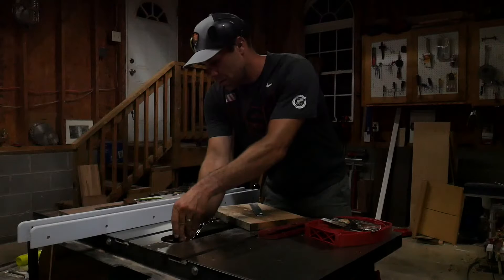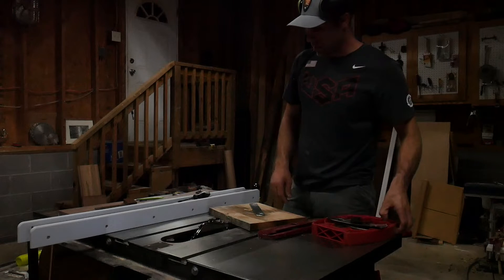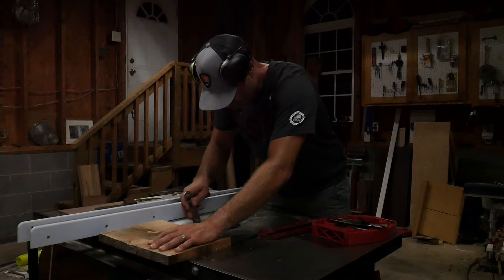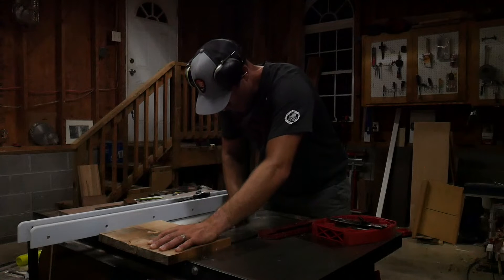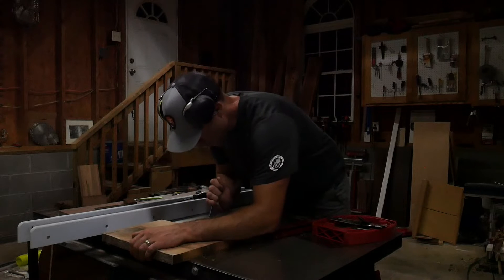I start by cutting the dimensional lumber to width and height, then change out the table saw blade to cut the dado needed to hold the two boards together at a 90 degree. Here's a little trick if your table saw wrench can't be found or is stripped like mine — I used a piece of wood as leverage to tighten down the arbor nut or to loosen it.